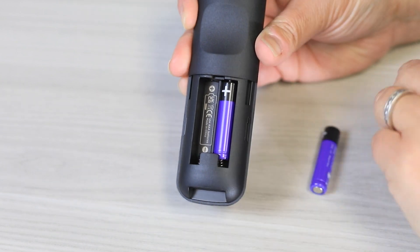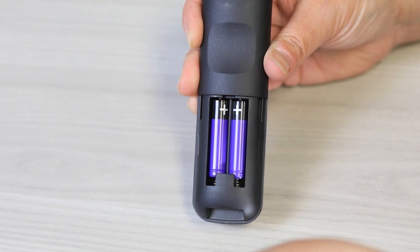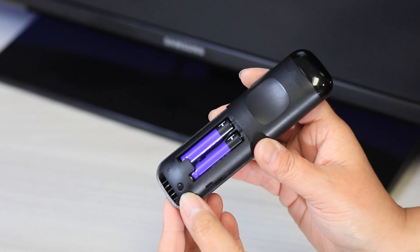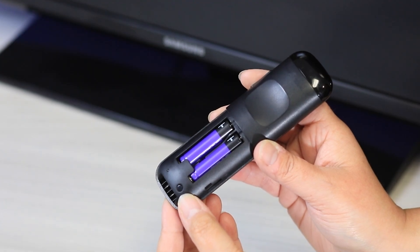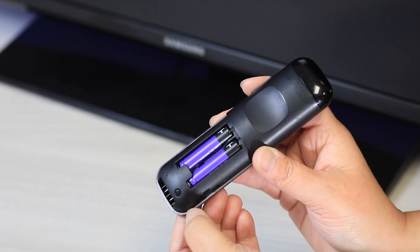Now, insert the included batteries into the remote control, making sure to match the positive and negative ends correctly. If your remote does not automatically pair to your TV, press and hold the pairing button located inside the battery compartment until the pairing light flashes.